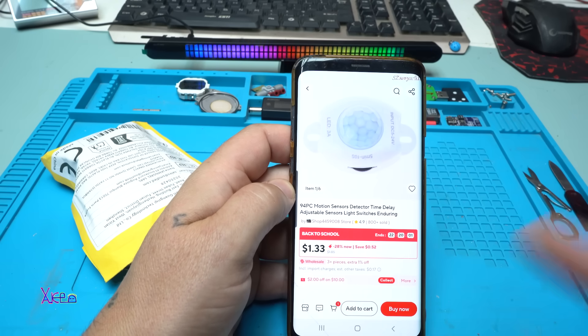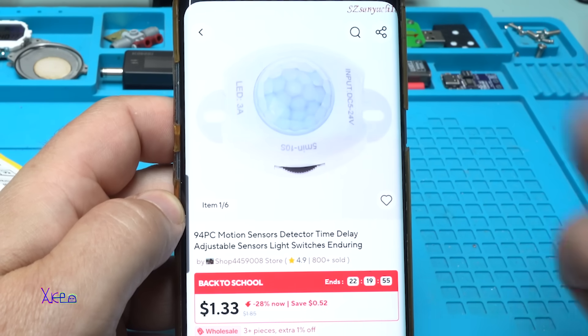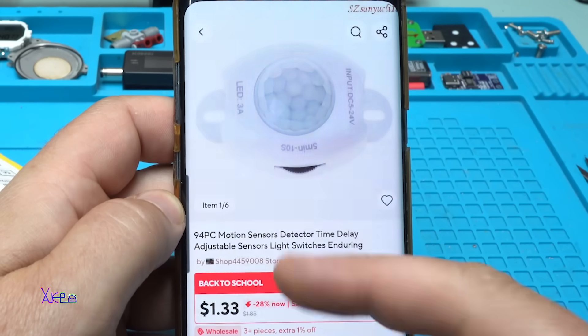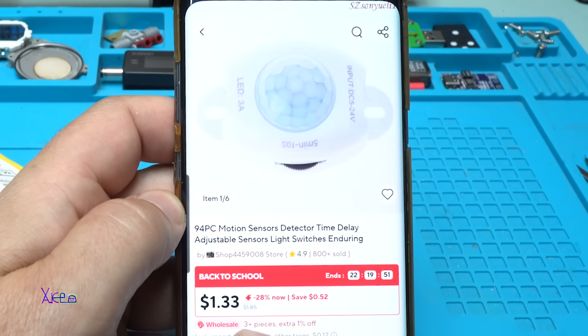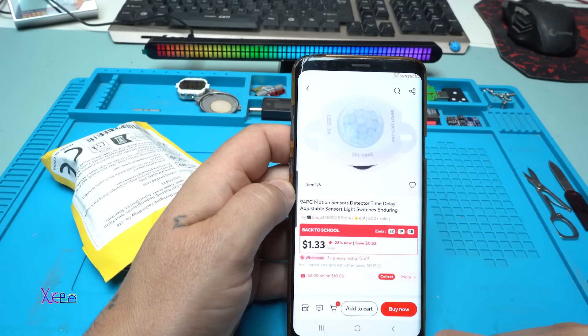From AliExpress for $1 you can get this module, and believe me it's very useful and practical. The model is 94PC motion sensor detector — a time delay adjustable sensor light switch.